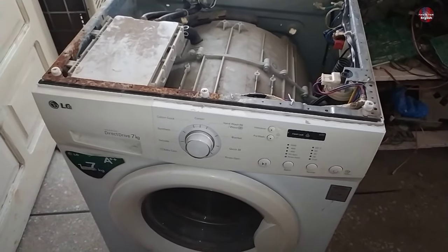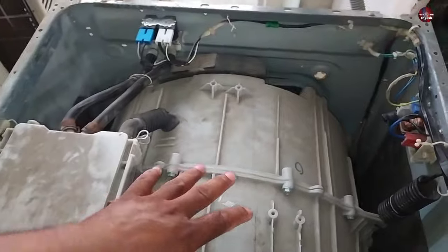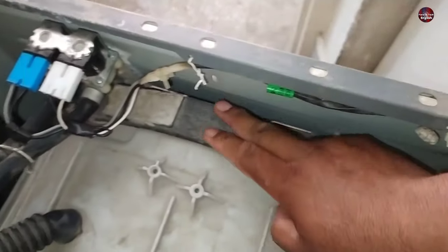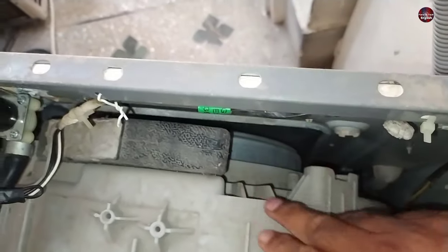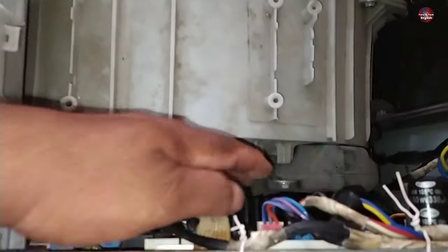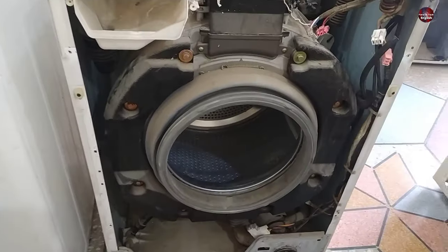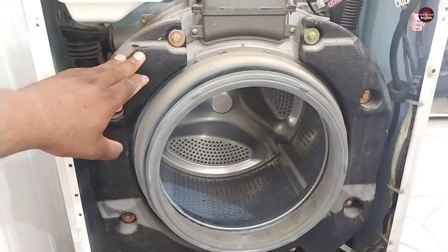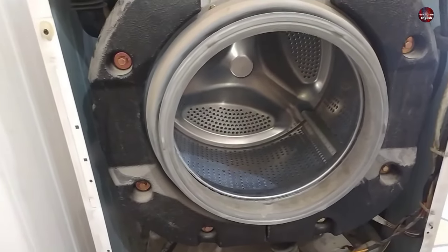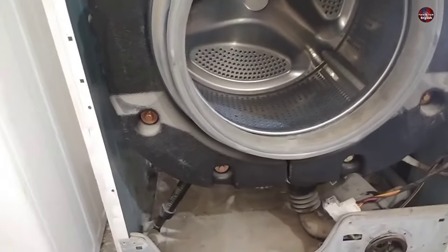Now, this is another direct drive inverter washing machine, but a 100% drying system is not installed in this washer. That is why weight is installed at the back of the drum. The direct drive motor is obviously installed in it. It has been balanced from the front by putting weight on it — I have disassembled the washer from the front. Weights are installed at the front on both sides of the drum. When the drum rotates at very high speeds, the weight on the front is handy for balancing the drum in the center.